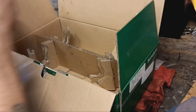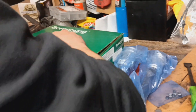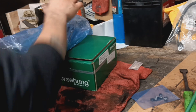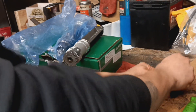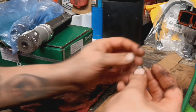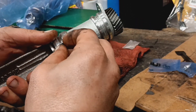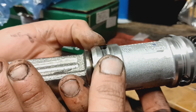On the balance shafts, you do have to put the new seals in. The seals have a couple of windows in them — try to line them up with the slot for oil flow. When you push them in, make sure you push them all the way down so they're below the surface.